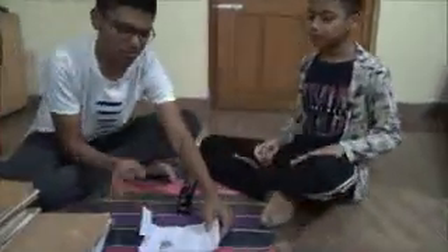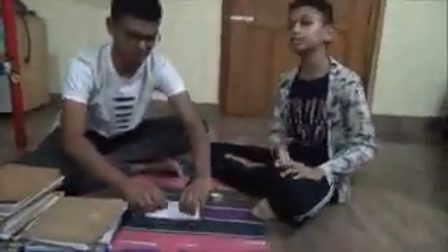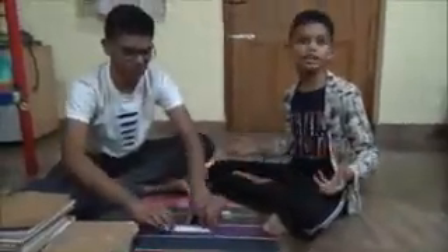We will get a lot of paper scraps from our old notebooks. We should not throw them here and there. We have to collect them and then roll them up. If we roll them and throw them into the dustbin, the waste paper won't hurt people around.